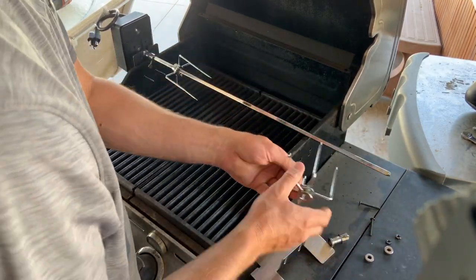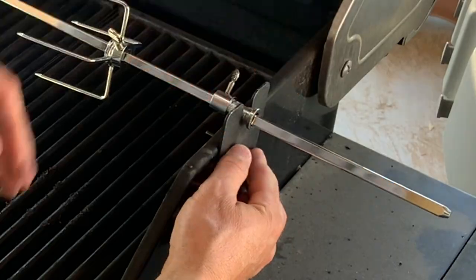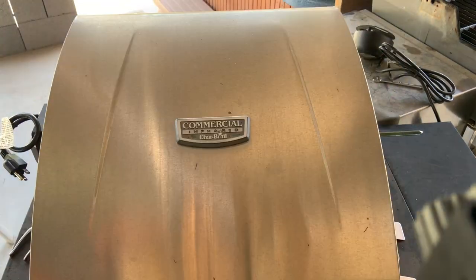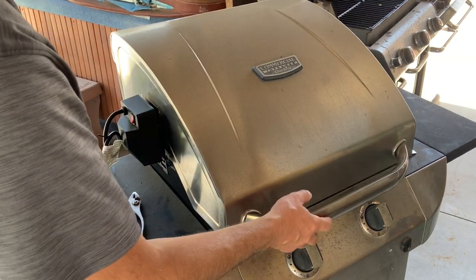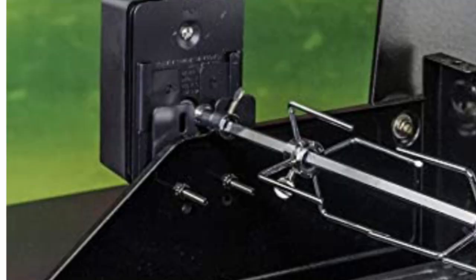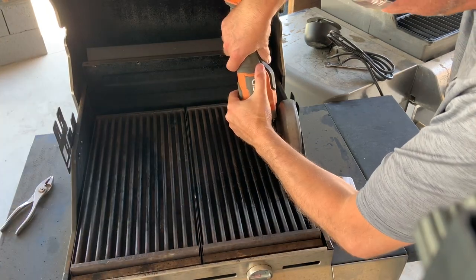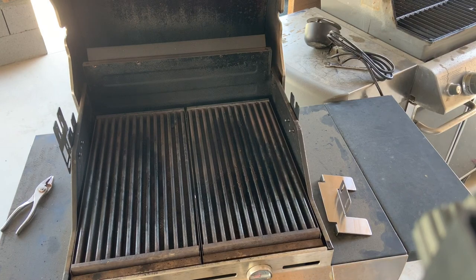I slid both forks onto the bar, slid the other collar into place, then grabbed the other bracket, slid it under the collar, and put the two nuts and bolts in to hold it in place. I verified the rotisserie bar was sitting level across the grill and tightened everything down using a screwdriver and a wrench. I checked clearances one more time to make sure the lid was closing correctly and nothing was hitting, then plugged it in and turned it on to make sure nothing was dragging or binding. Because this is a universal kit, the bolts were very long with lots of threads sticking out, so I used a grinder with a cutoff wheel to cut those extra threads off.